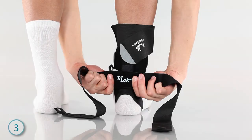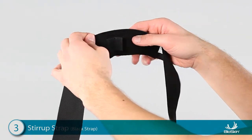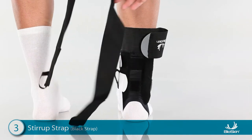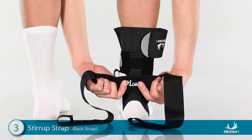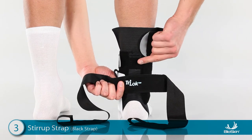Step 3: Applying the Black Stirrup Strap. Start by locating the Velcro tab in the center of the strap. Apply this tab to the back of the ankle so the straps lay to the sides. For very narrow feet, you may use the upper attachment.